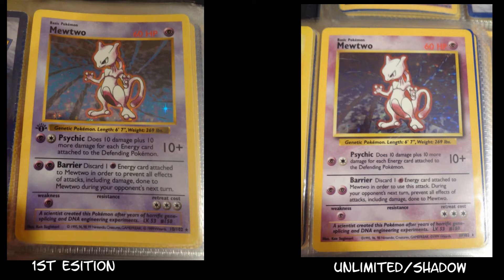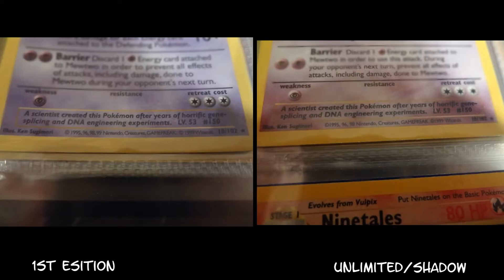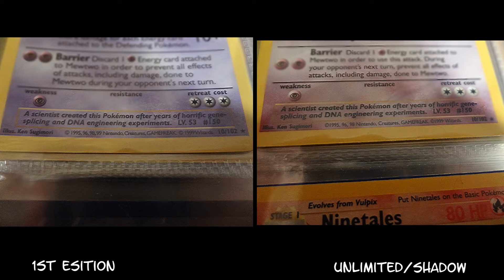And also, at the very bottom, if you look closely at the copyright: you have 1995, 96, and 98 on the unlimited version with 1999 at the very end, then Wizards. But on the first edition version, you have 1995, 96, 98, and 99, and then 1999 at the very end again with Wizards. That is one big difference you can tell with the trainer and energy cards, because it's not as easy to tell the difference when I talk about the shadowless cards.